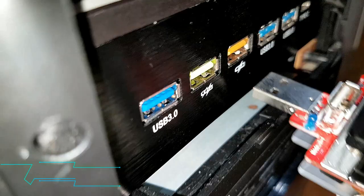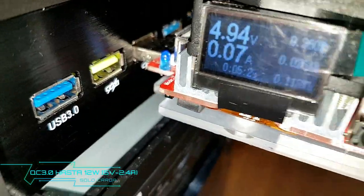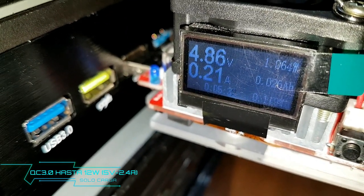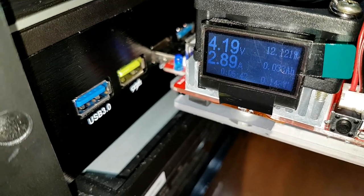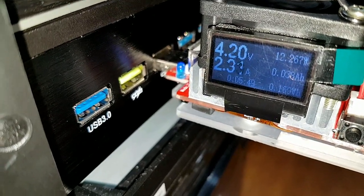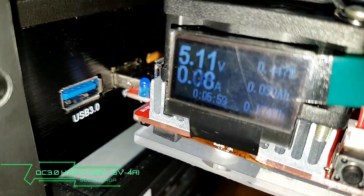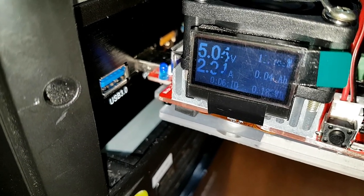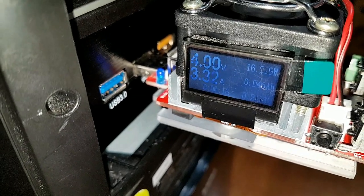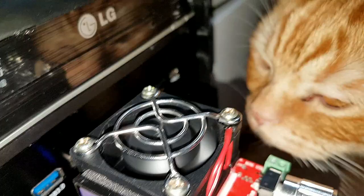Ahora vamos a conectarlo en la entrada naranja. Vamos a mover el potenciómetro otra vez. Y fíjense el valor: más de los 2 amperios. Vamos a ponerlo hasta 3 amperios. Ha bajado 4 voltios, como lo pueden ver. Ahora vamos a ponerlo en la entrada naranja y vamos a conectarlo al conector verde. Y fíjense otra vez, vamos a mover el potenciómetro: 2 amperios, 3 amperios, 4 amperios, 5 amperios.